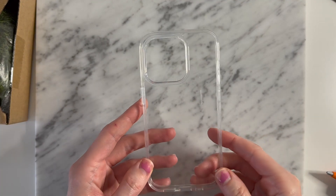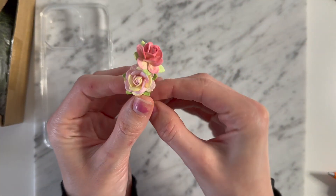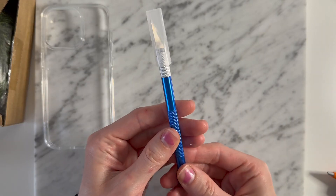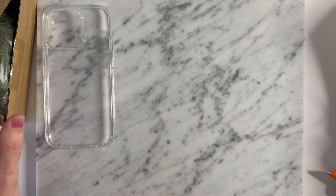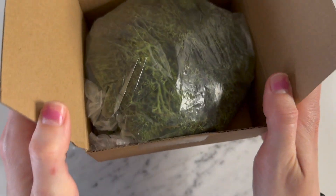I'm starting off with a clear case I ordered on Amazon for like 13 bucks, some little half pearls, acrylic butterflies, paper flowers, an exacto knife, as well as hot glue and some reindeer moss.